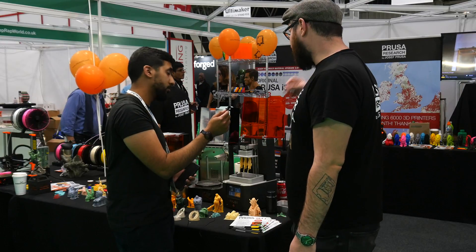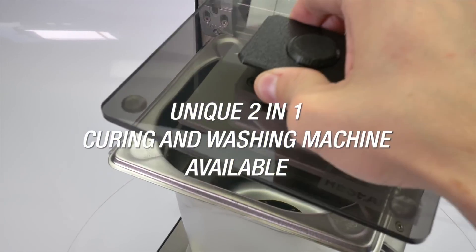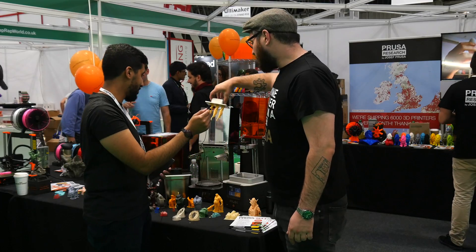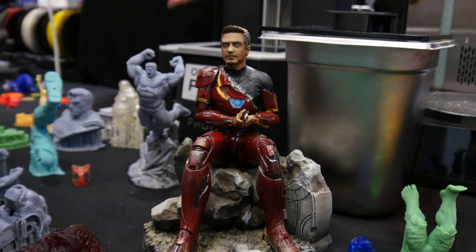Together with the SL1 we also released a new curing and washing machine. Basically when you are done printing, you just take off the plate, wash it, and finish the curing in the machine — so you don't have to touch the resin with your bare hands too much.